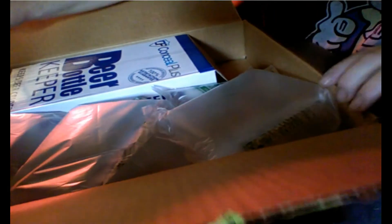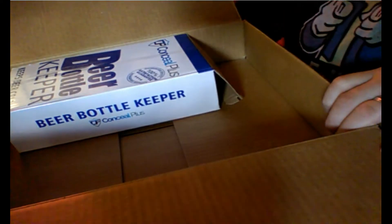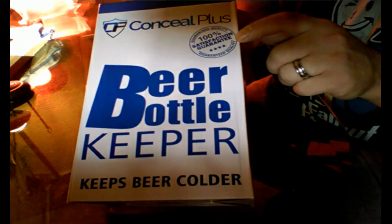Alright, looks like it's packed well. They put in a little extra padding. It's called a beer bottle keeper — keeps beer colder. It also says guaranteed quality, 100% satisfaction guaranteed.